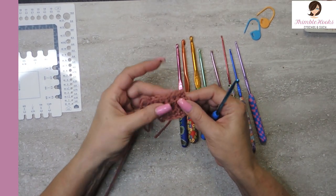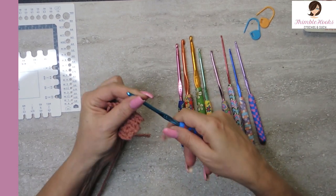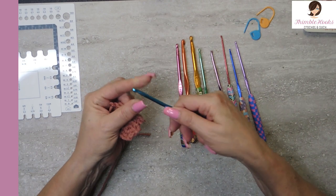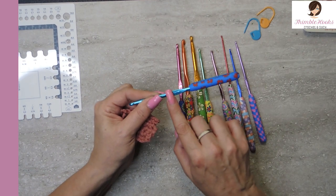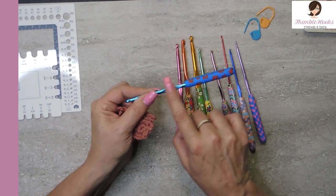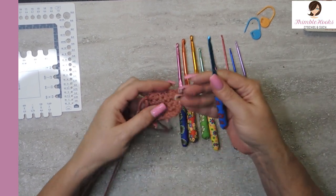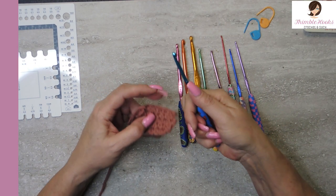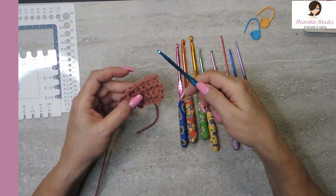That was nice. There's no snagging. The handle doesn't really come into play much for the way that I hold my hook — I'm right here on the flat part that says 5mm. The sizing is right on the hook and I can feel that it's raised, it's part of the hook, so that's nice. But the handle doesn't really come into play too much for me the way I hold my hook. I'm right there on that flat spot where the 5.0mm is written.